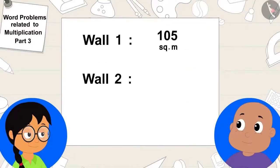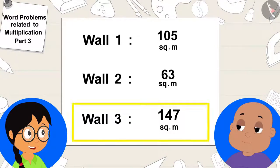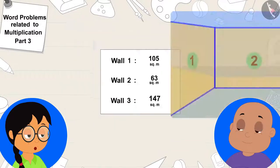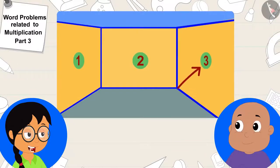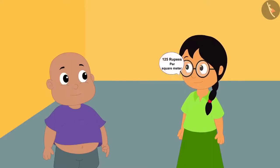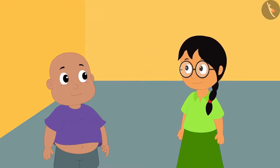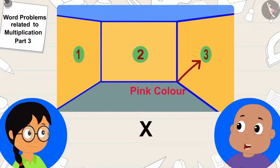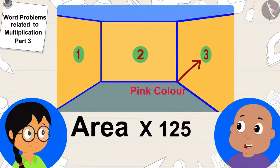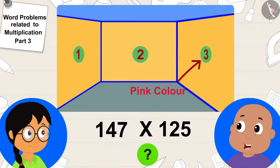Meenu wrote the area of the three walls on a paper. The area of the third wall is 147 square meters, which is the maximum area. So I will put my favorite pink color on this wall, Meenu excitedly told Bablu. Bablu, my father said that it takes 125 rupees per square meter to paint the wall. That means we have to multiply its area by 125 to find out how many rupees it would take to paint this wall pink. What will be 147 times 125?